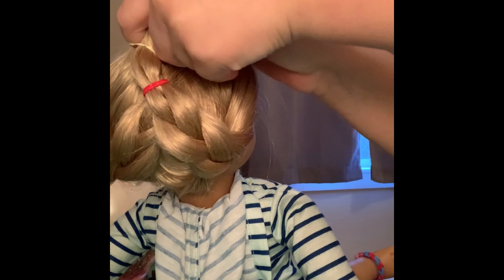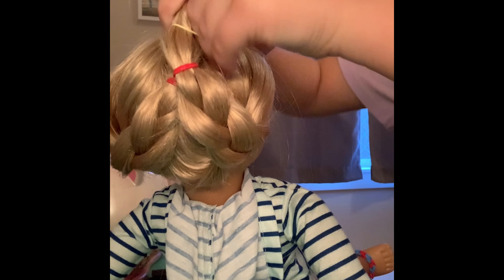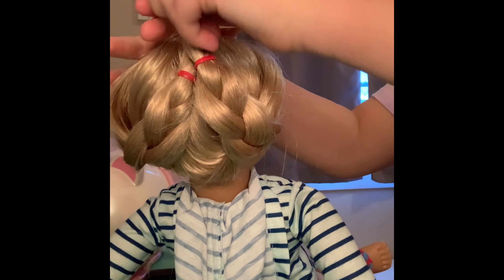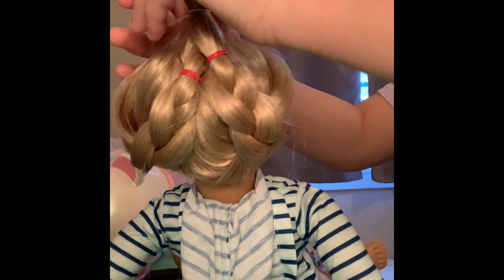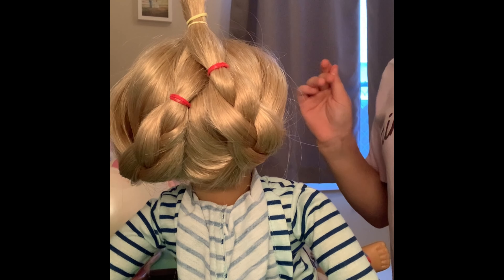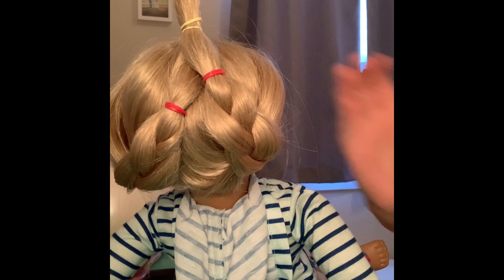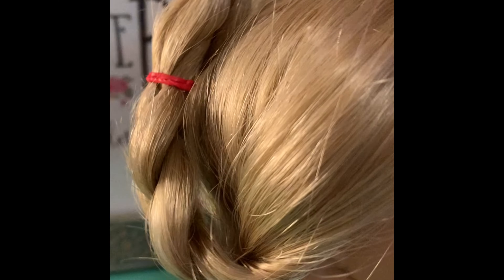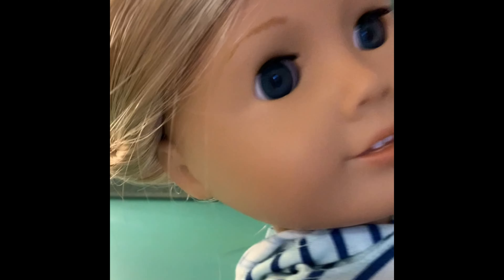If you need a parent to help hold this, you can have them help. Tie it with an elastic and there you go — it kind of locks the hair in place. See this little piece of hair right here? It's stuck into the rubber band, so it locks the hair into that place. If you want, you can put a headband or a bobby pin over the hair to make it look nice.